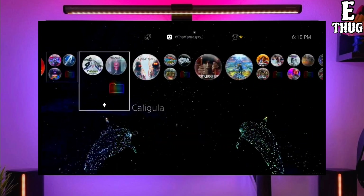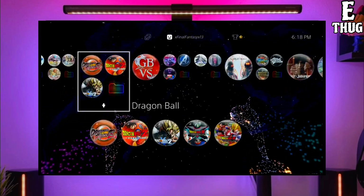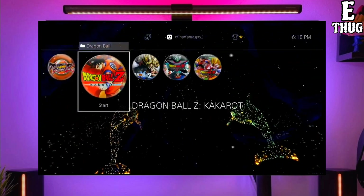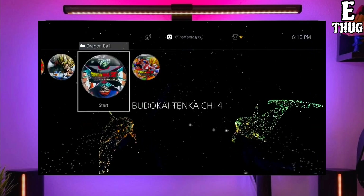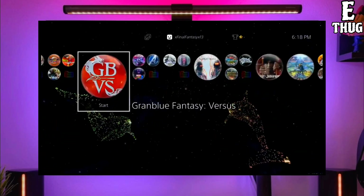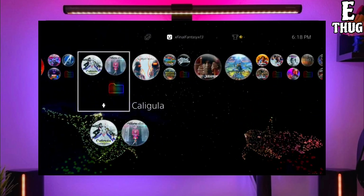Now you can enjoy your PS4 with lots of fun things. The best thing about this jailbreak is that it is fully stable on any PS4 with any firmware. If your friends also want to jailbreak their PS4, make sure you share this video with them so that your friends are also able to jailbreak their PS4 too.